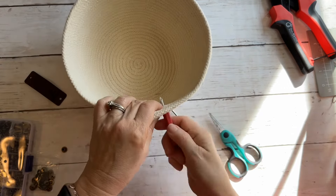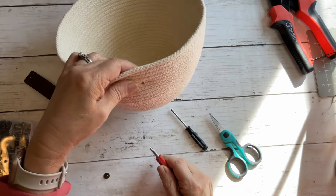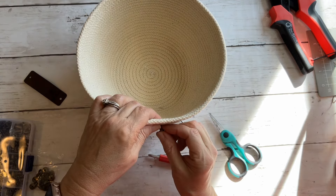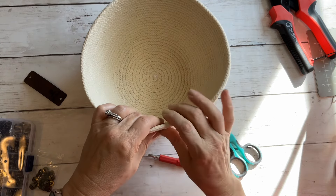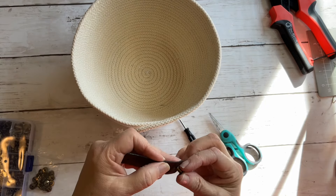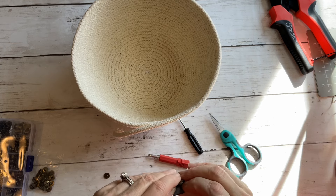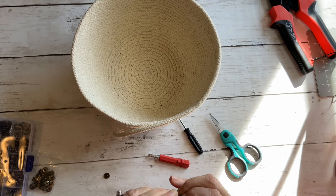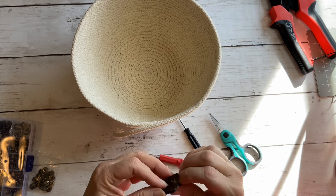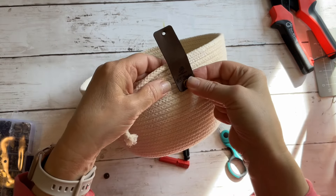So I go in with a bigger screwdriver and kind of work that in — hopefully I'm not tearing my thread too much — and then feed this through there, just to make sure I can get in there. Their holes are a little bit smaller than this, but they do fit. It just squishes in there; it's pretty easy. So then we just push that into that hole.